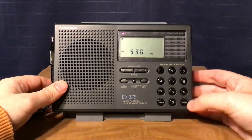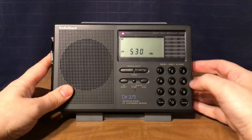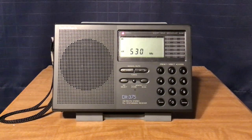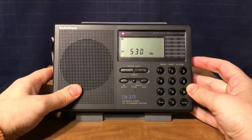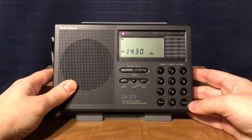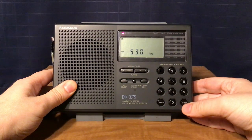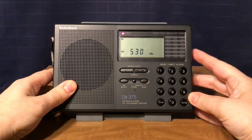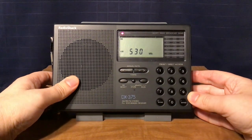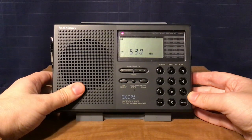Now we're going to try the AM band. This is an example of overload and imaging — the station on 530 is actually WNSW, Newark, New Jersey, on 1430. Since the transmitter is about 2 to 3 miles away, it images on 530. This also happens on strong shortwave stations as well, mainly during the day. Not so much at night because there aren't as many strong signals at night on shortwave, but it does happen at times during the day.